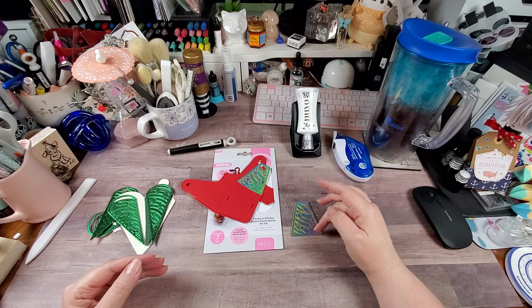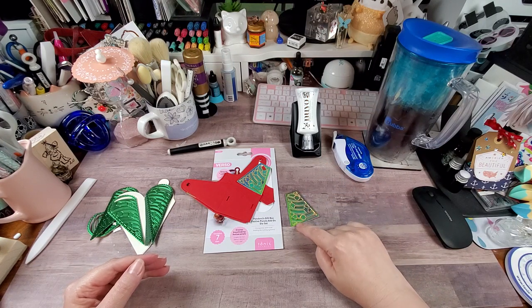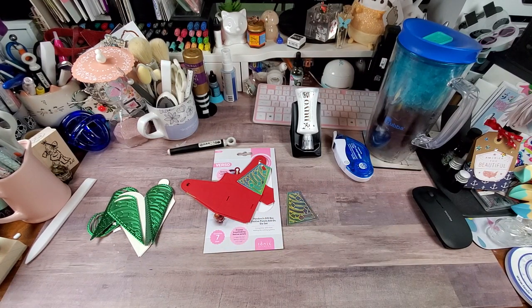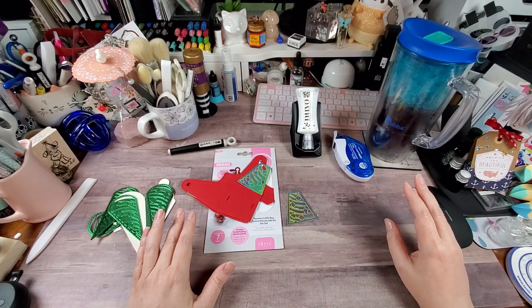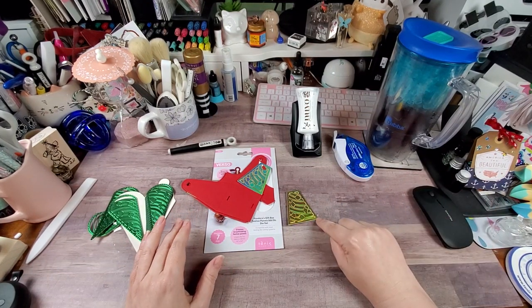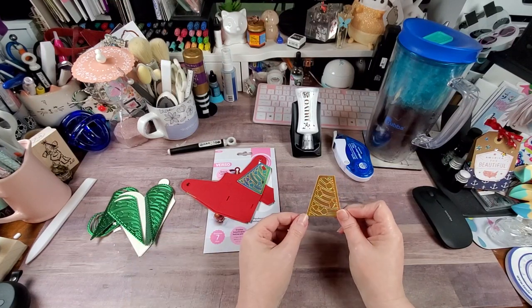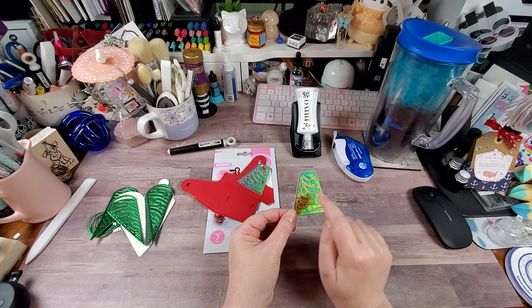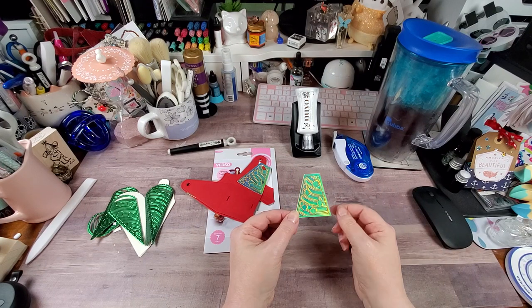You could cut the solid background and then inlay different colors, or you can cut out multiple colors of this particular die so you can fussy-cut different colored ornaments to add on top for more layering.